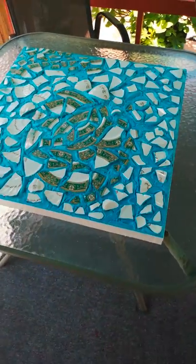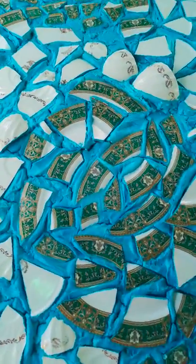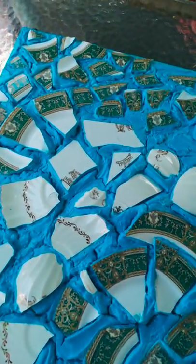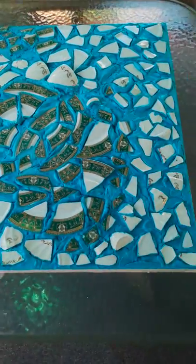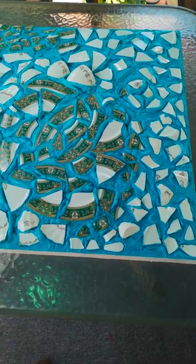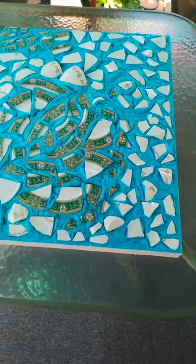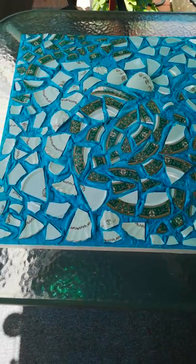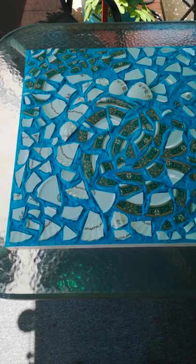On top of the piece you've got basically broken plates — very classical plates. In this case we've got some green with golds and china, nice porcelain plates that were broken by me and fixed with a very strong tile-type compound to the piece.